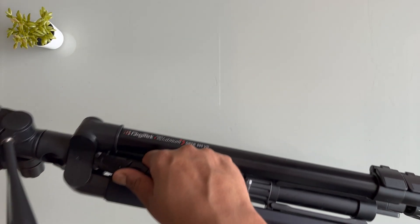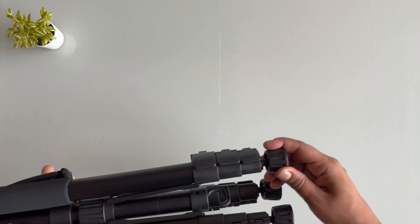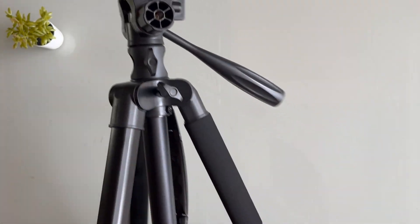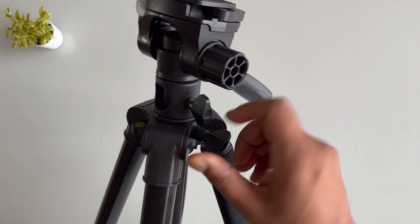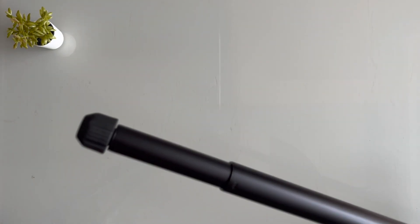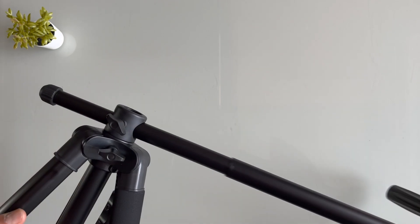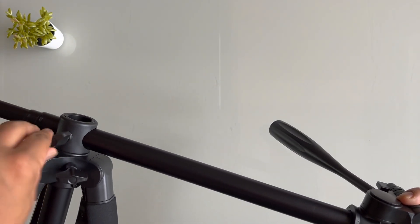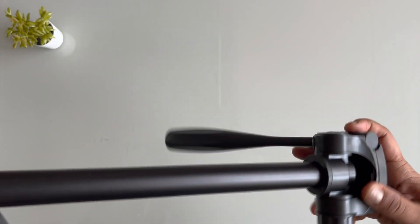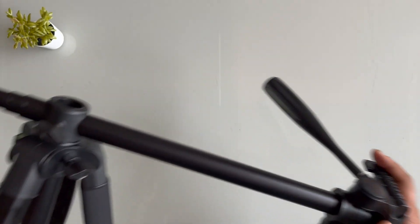This is the handle to hold it. It has three angles, so it can be extended. It's quite a sturdy tripod and I think it will help me make good videos. It has this angle to open and close, and you can remove this entirely and place it at an angle over here, which is really helpful for making videos.